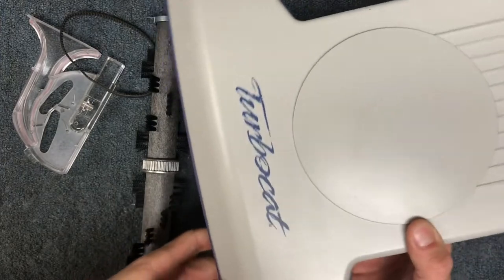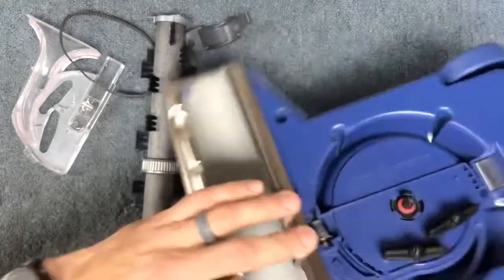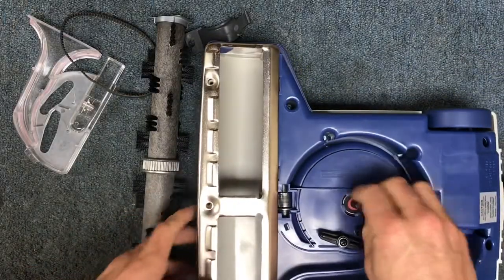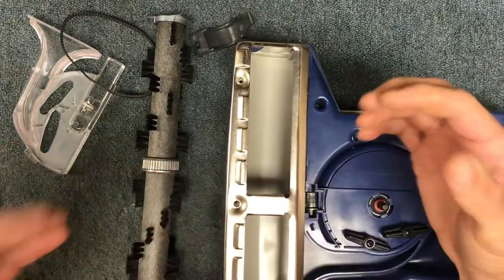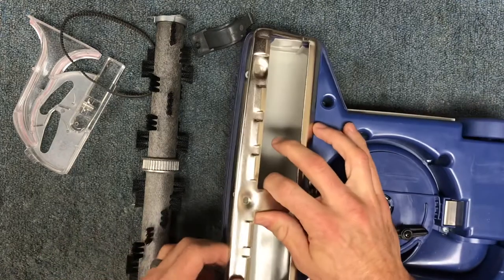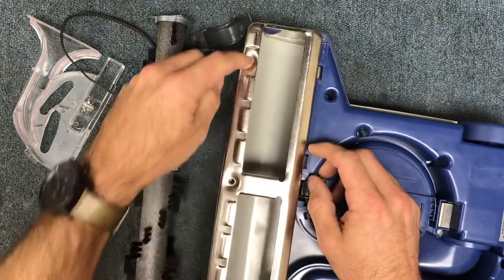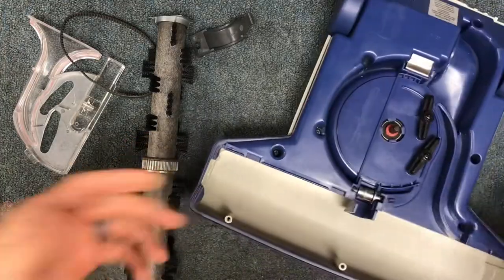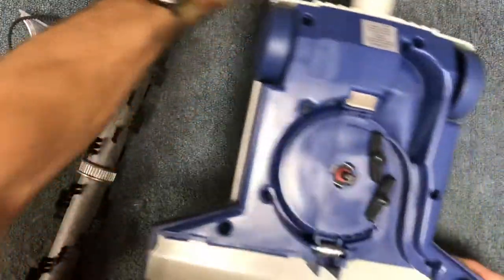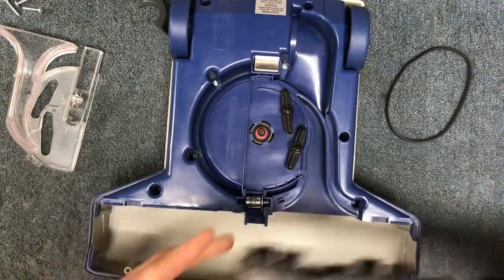Today I'm going to show you how to properly install the brush roll and belt for the central vac turbo cat. This is an air-driven head for carpets if you have a central vac system. If you've already got it apart, I'll instruct you on how to reinstall the brush roll, but if you need to take it apart, it's just three screws on the front. The trickiest part is getting it installed properly, so I'll walk you through the details.